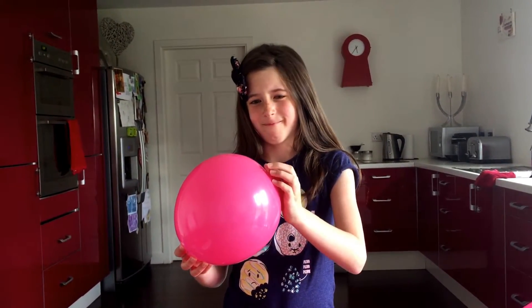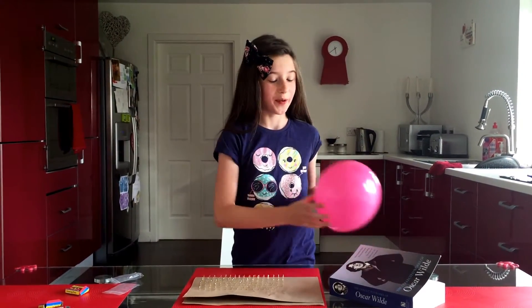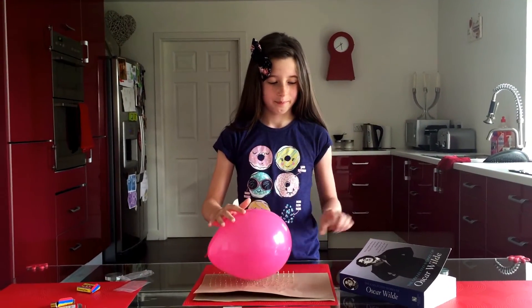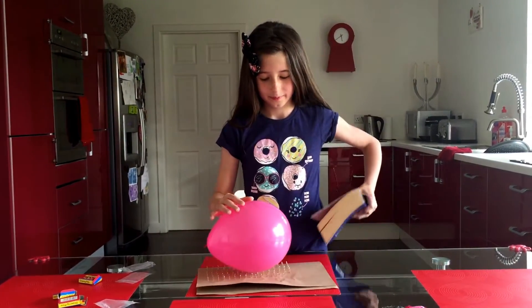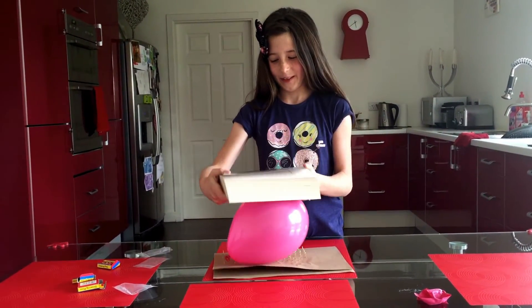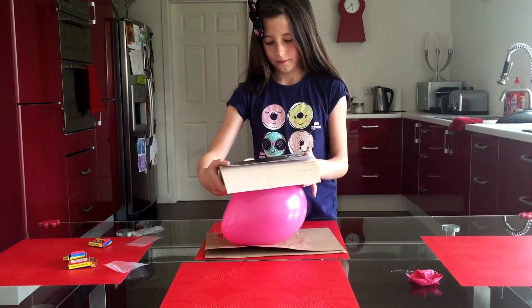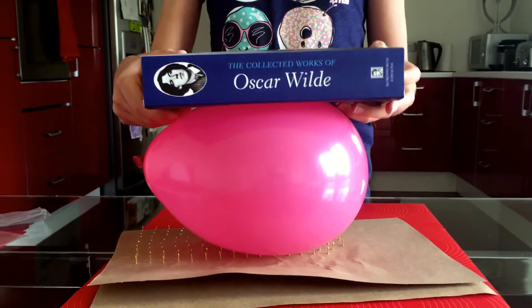One thumbtack versus one balloon — the balloon dies. 150 thumbtacks versus one balloon — it takes a lot of pressure.